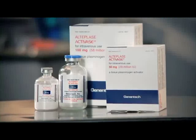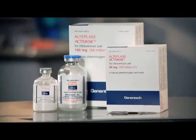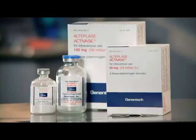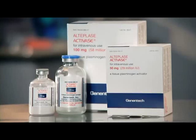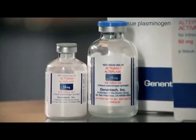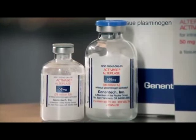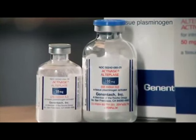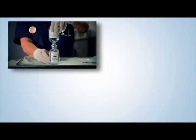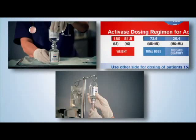Activase, also known as alteplase or TPA, is the only FDA-approved drug for improving neurologic recovery and reducing the incidence of disability in adults with acute ischemic stroke. Activase comes in vials of 50 and 100 milligrams. The 100 milligram vial is most commonly used. This program examines the steps required to reconstitute, dose, and administer Activase from the 100 milligram vial.